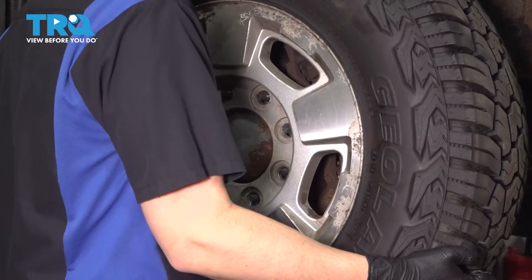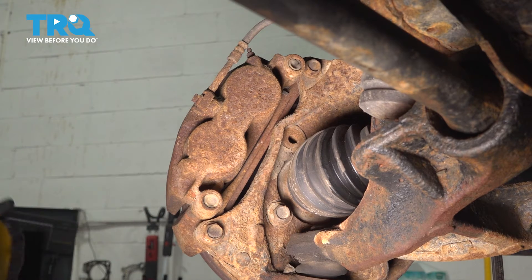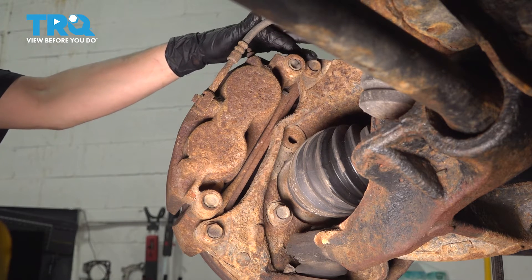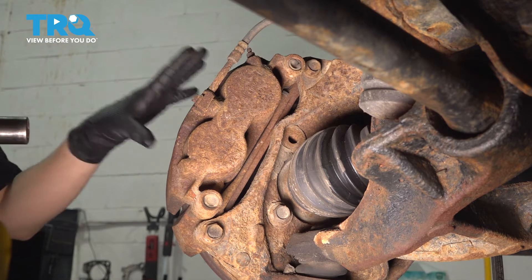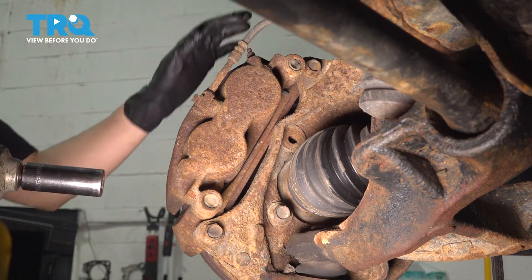Now remove the wheel. With the wheel off, let's remove the caliper. It's easiest if you turn the wheel to one side so you can get better access. Use a 21mm socket and remove both of the caliper bracket bolts so we can remove the entire caliper and bracket assembly and set it aside up on top of the upper control arm.